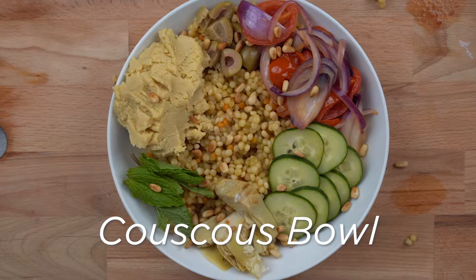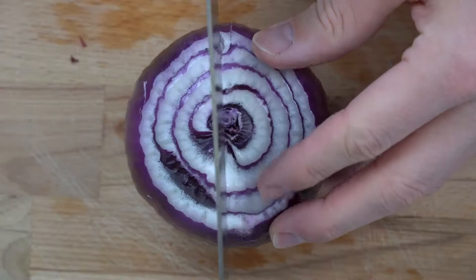Recipe 1: Couscous Bowl. Couscous is an important ingredient to a lot of Mediterranean countries. One yummy dish is a couscous bowl.